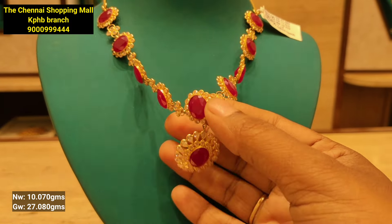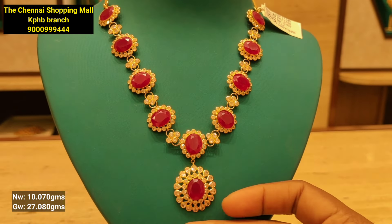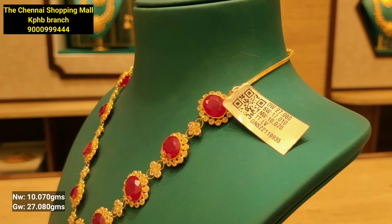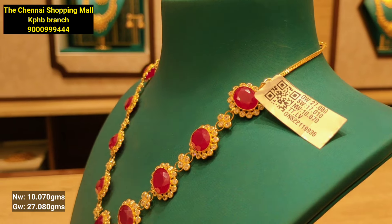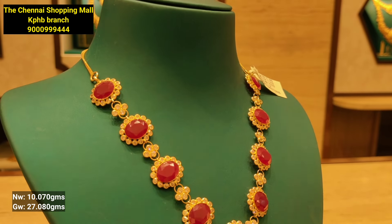This is a lightweight necklace with a white stone combination. It has a color combination that you can customize. You can also customize the color combination. This model is 10 grams of gold weight.